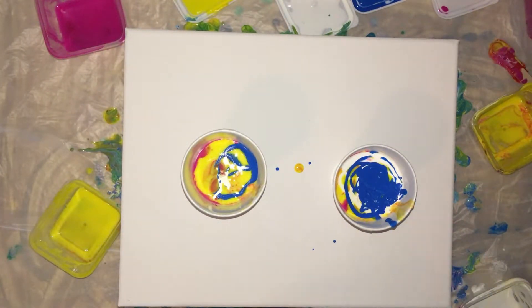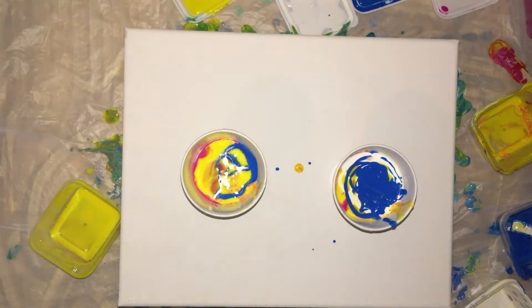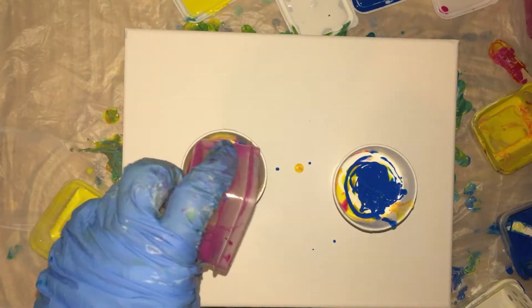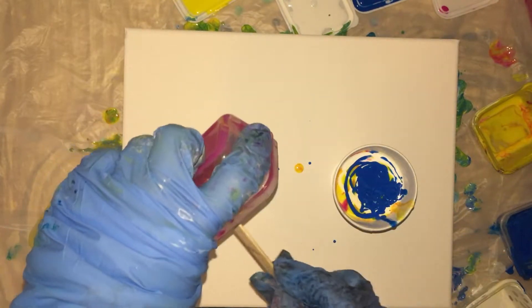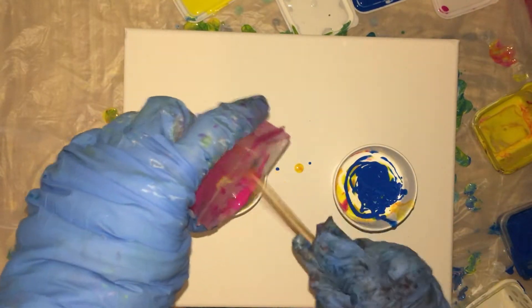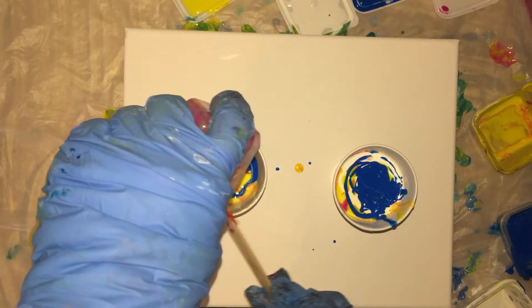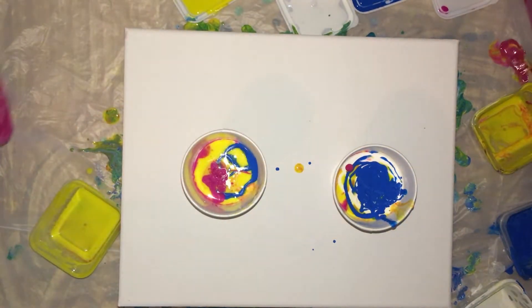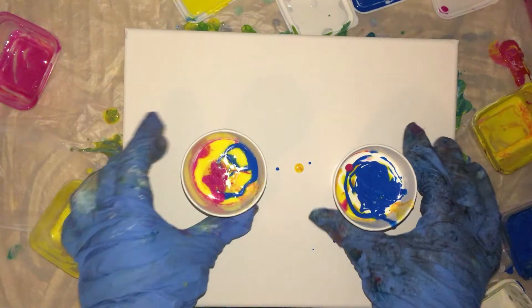Do I have any more paint? Let's see. There's a little bit more of the magenta in here. This is the thinner paint. Okay. And then... okay, that's it.